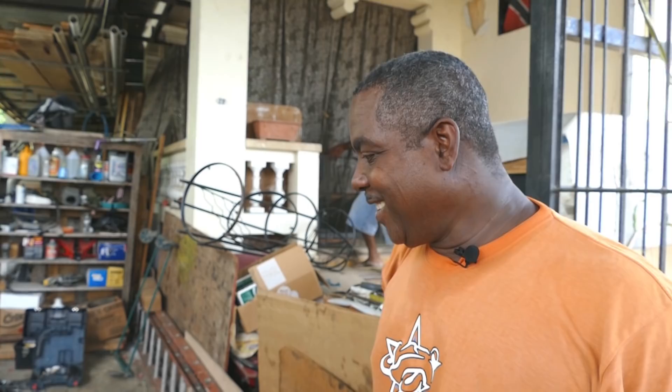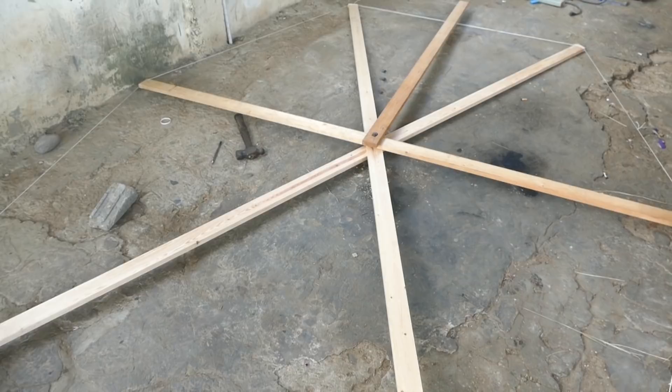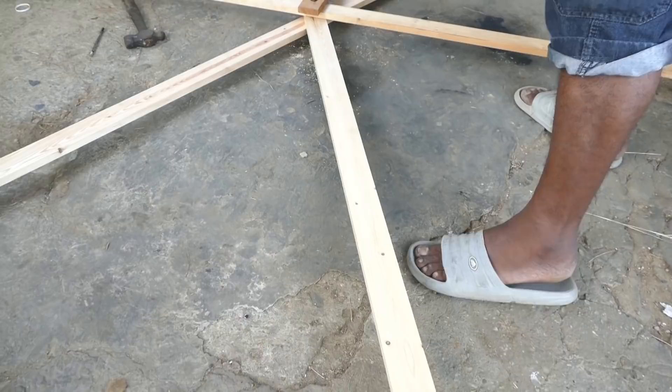So what you all will do is see step by step how to make this Madbull. The material we are using is one-by-one straight edge and marling string.